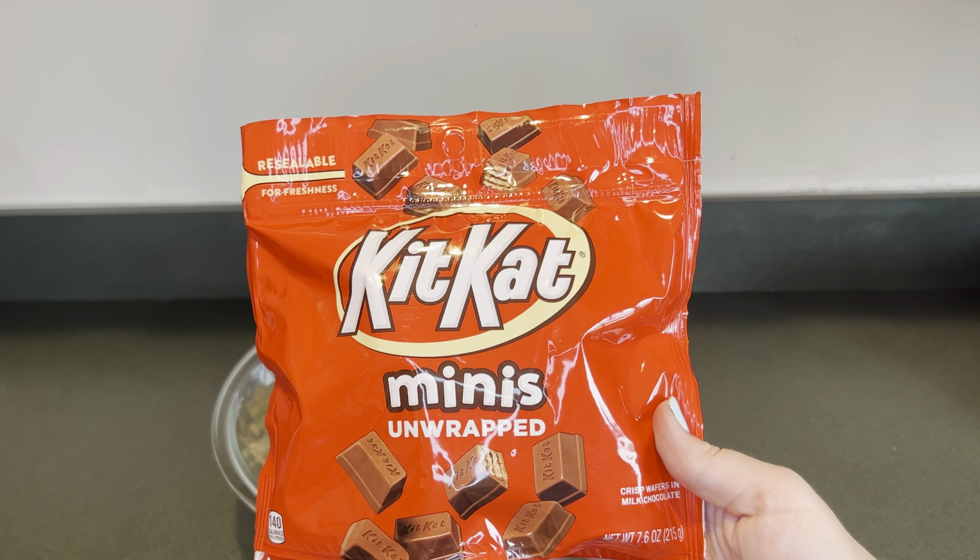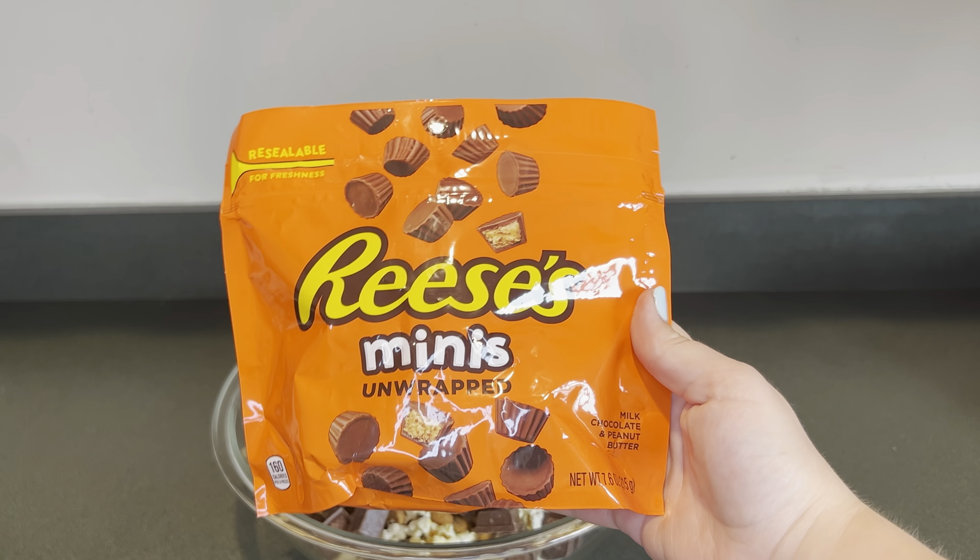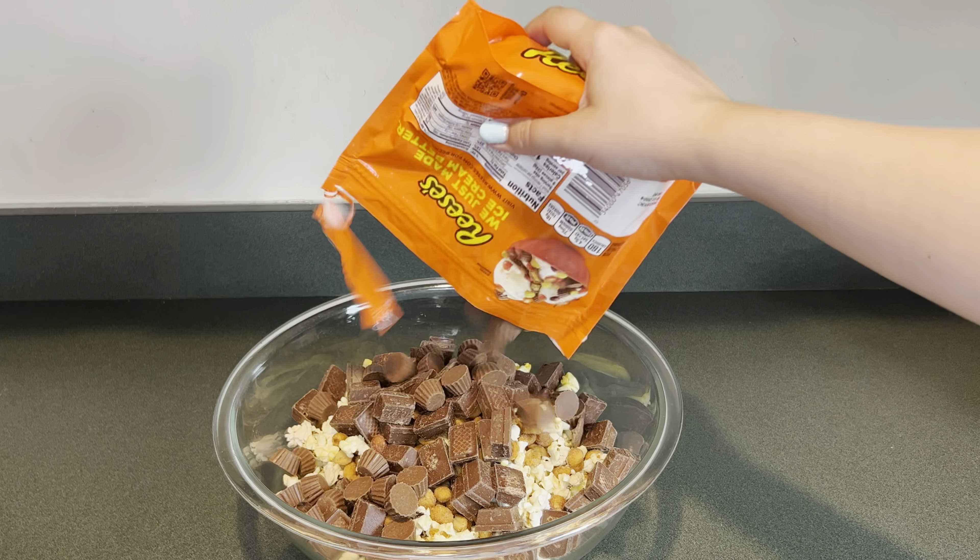Next I'm going to add this bag of mini Kit Kats. This bag is 7.6 ounces. Next I'm going to add this bag of mini Reese's. This bag is 7.6 ounces.